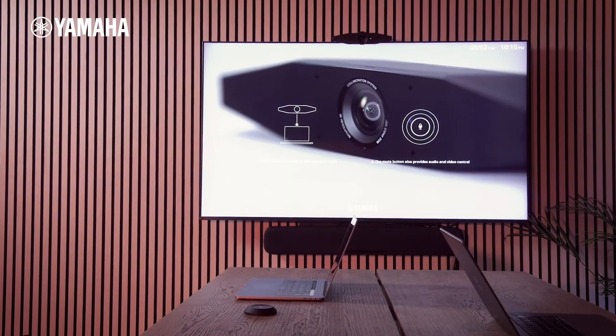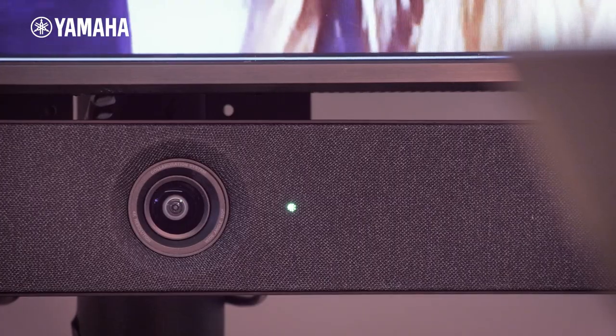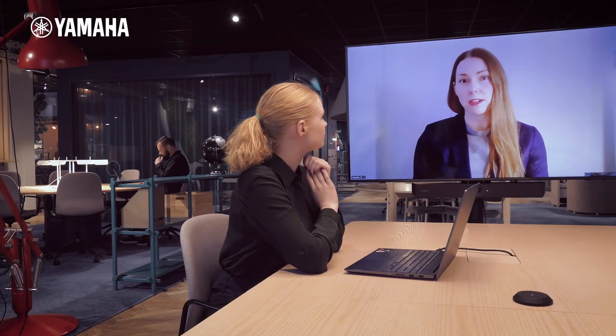The Yamaha SIA Series Video Collaboration System, designed for ease of use, is equipped with an easy launch system.